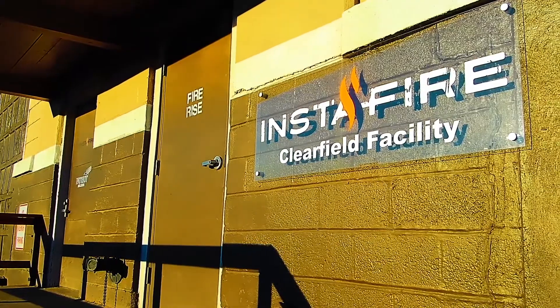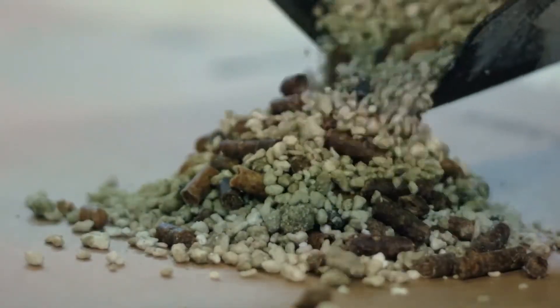This fire is an all-natural fire starter, charcoal briquette lighter, and emergency fuel.